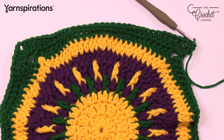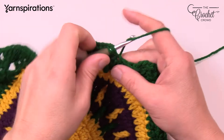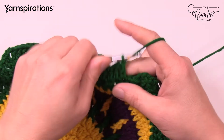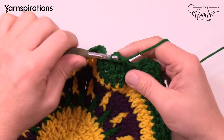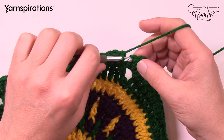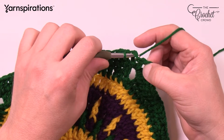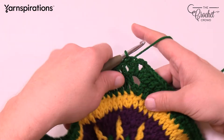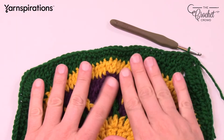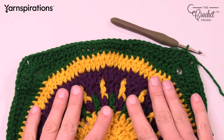We have one more transitional round before the final square, then we'll do the final border together to complete your celebration square. Coming all the way back around — the final 3 stitches are double crochets. Finish off your round 11 and slip stitch to the first chain 3. We're now going on to round 12.